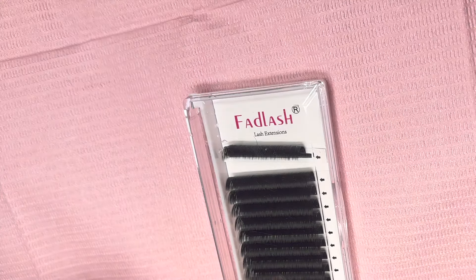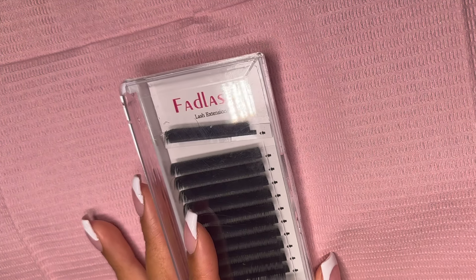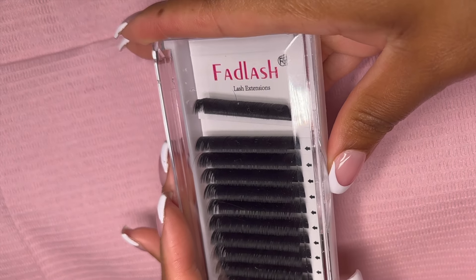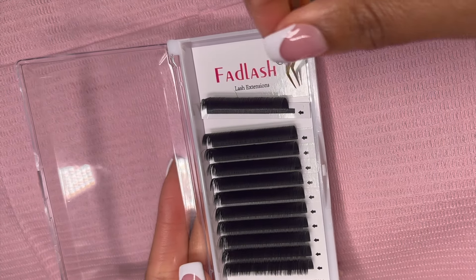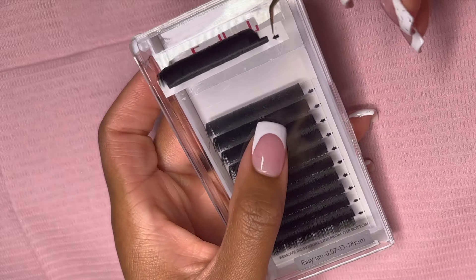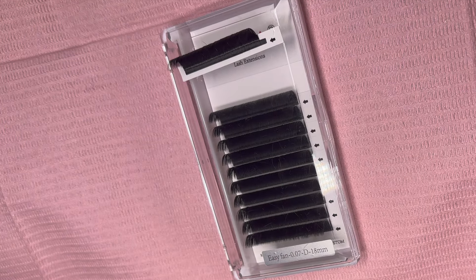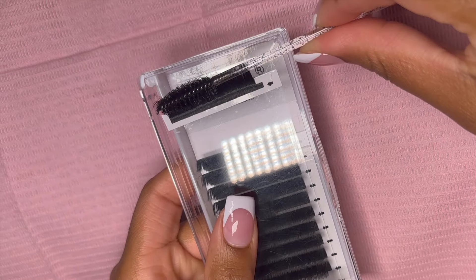Before we start, I want to show you all how we're going to be making our wispy spikes. I'm going to be using this brand Fad Lash, which you can get from Amazon. I am using the 0.07 volume fan tray. I would not recommend using 0.05 or 0.03 for wispy spikes because it's not going to give you the bold, pointy look that we're going for.